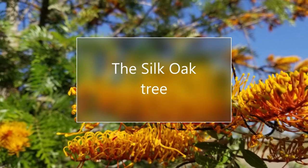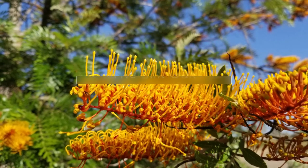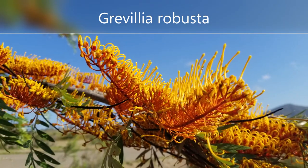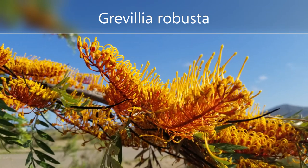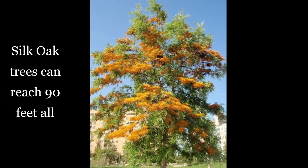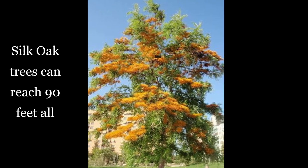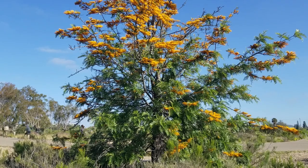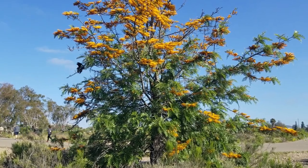Hello again, this is Doug the Two Minute Gardener. I have to tell you about this really gorgeous tree you see blooming all over Southern California now, here in April and May. This is the Silk Oak Tree, Grevillea robusta, and it is a big, big tree. It can get up to 90 feet tall and is very drought tolerant.